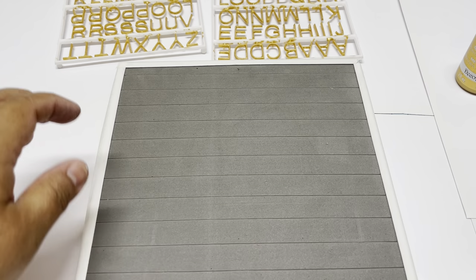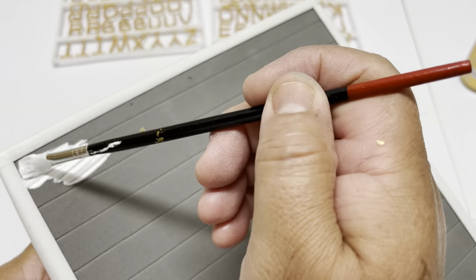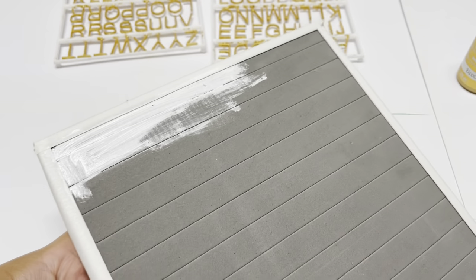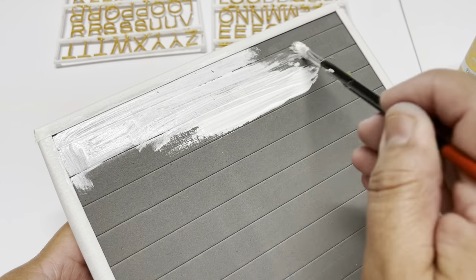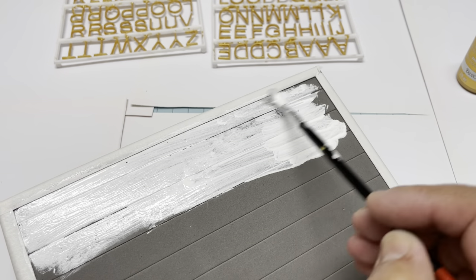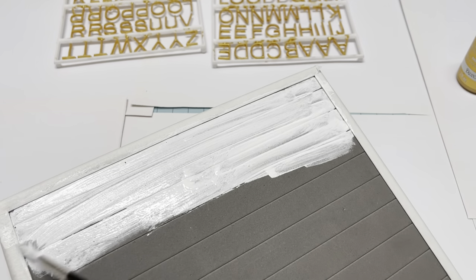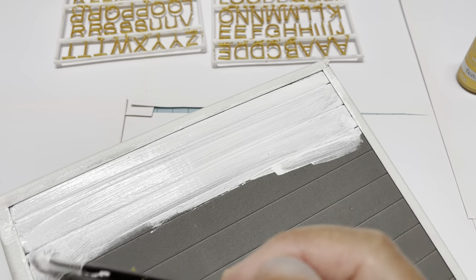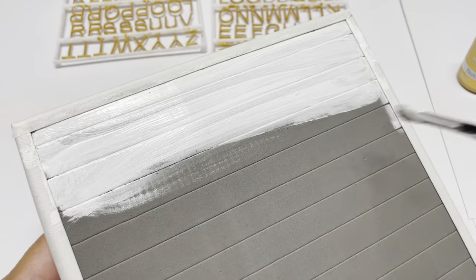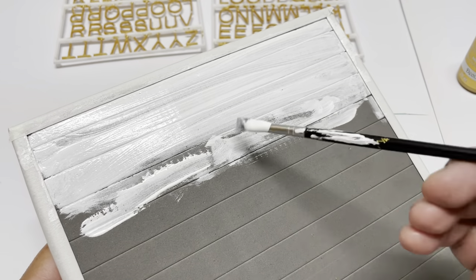We're going to start with the first coat. For that one, you are going to brush only horizontally, from side to side, and brush off the paint very well. It won't cover everything at the beginning — it will look dark — but let it dry, then do the second coat, then the third. You'll see how it builds up and makes a texture that looks like wood.